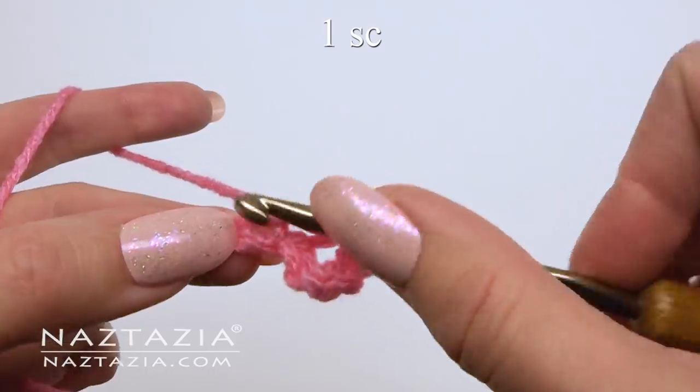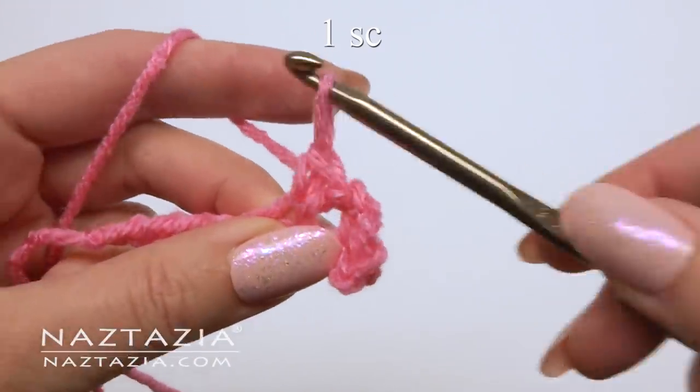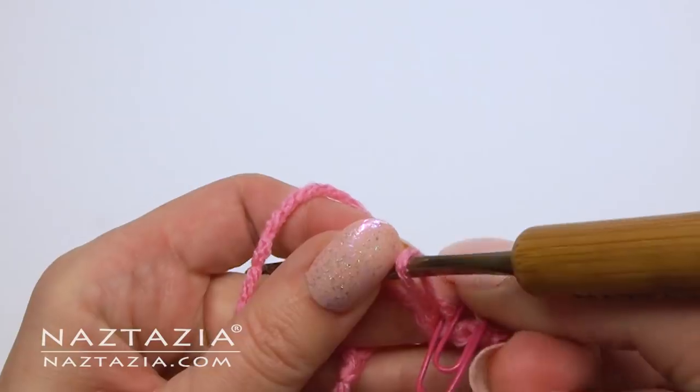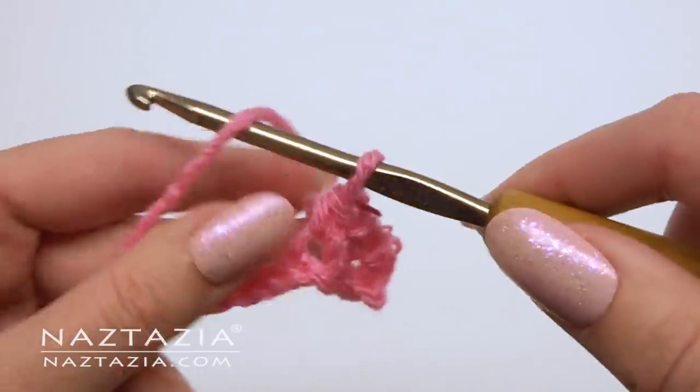In the next chain make one single crochet. Use a stitch marker to mark the back loop of that stitch. It's important to mark the back loop only, as we'll need it later.